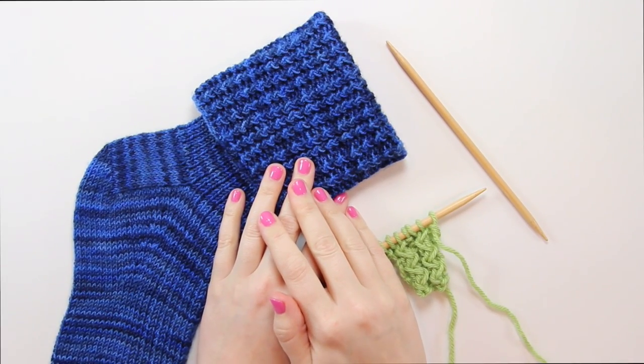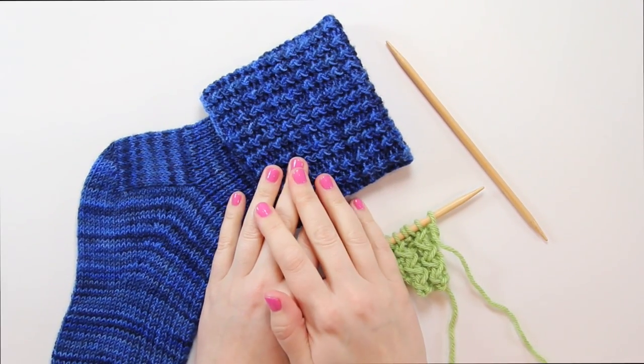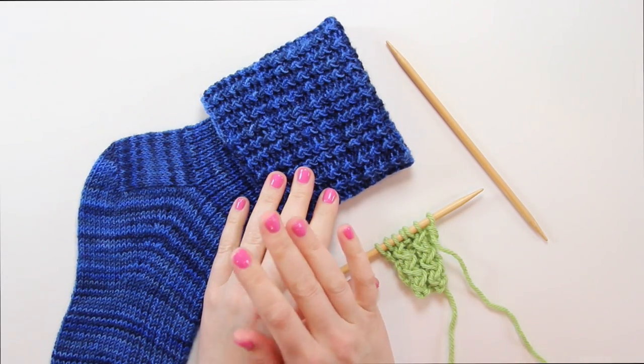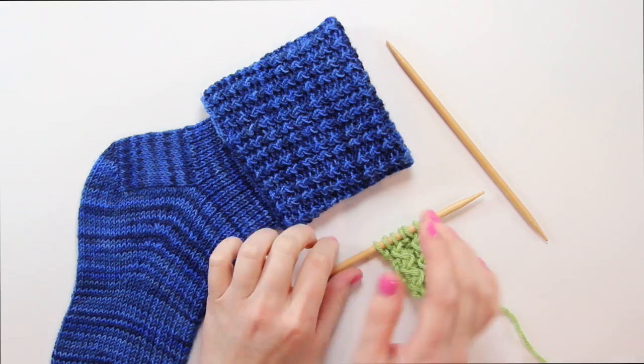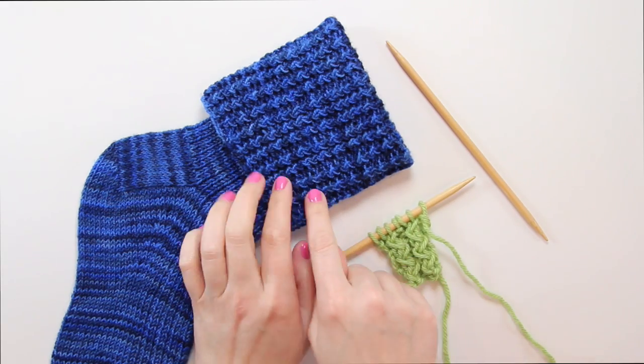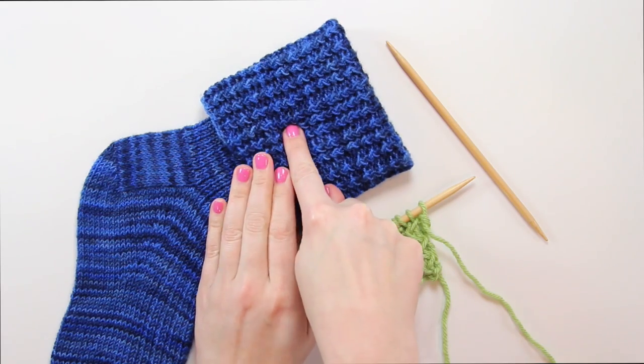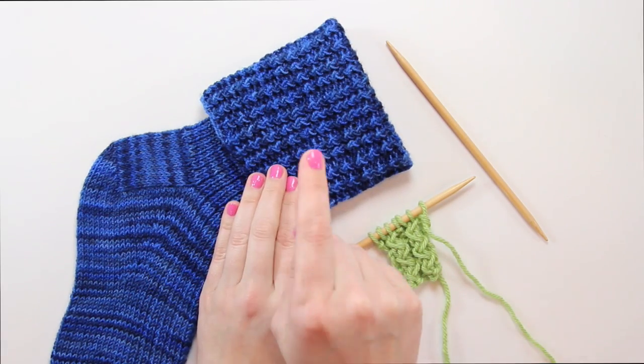Hey everybody, this is Heidi from the blog Hands Occupied with another knitting video tutorial for you. Today we're going to take a look at how to work what's called the rickrack rib stitch, but we're going to work it flat. It can also be worked in the round, and I have a video tutorial for that elsewhere on the Hands Occupied channel — just remember to search rickrack rib stitch.